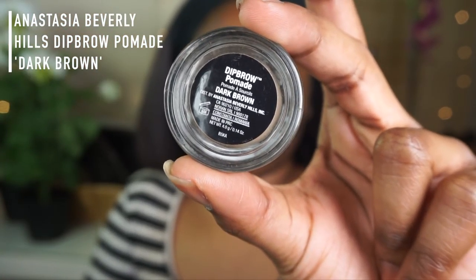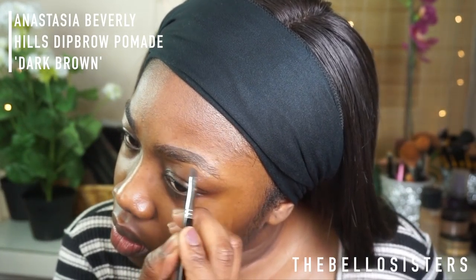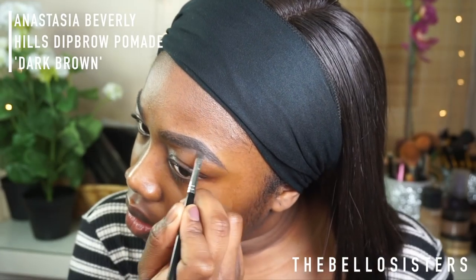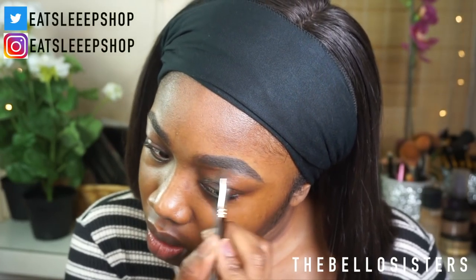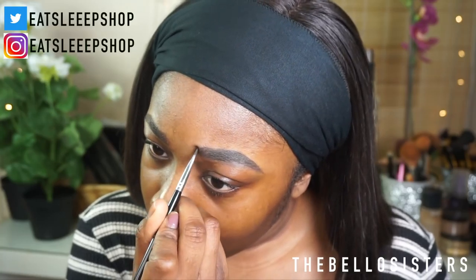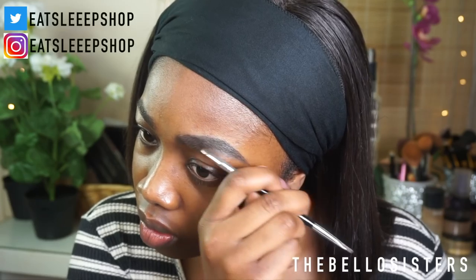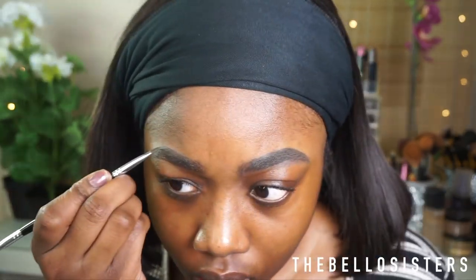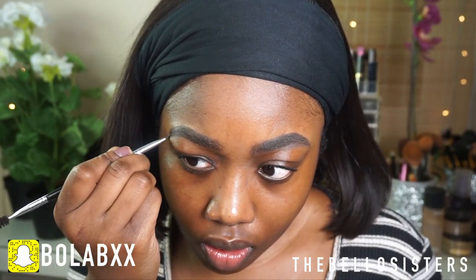Hey guys, I'm going to be starting off doing my eyebrows. I always make my eyebrows a hot mess — you can already see I've overdrawn them. I'm going to do light strokes to create a really nice defined eyebrow, keeping it light and feathery and then brushing it out, because you don't want those harsh eyebrows that look super thick.